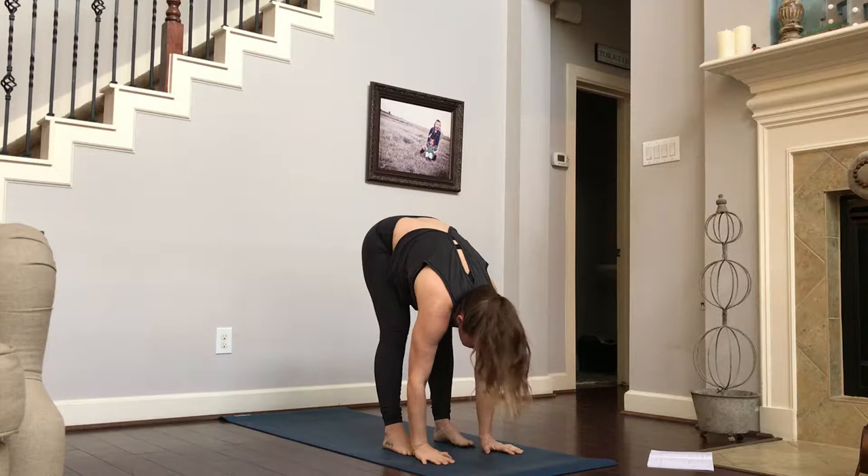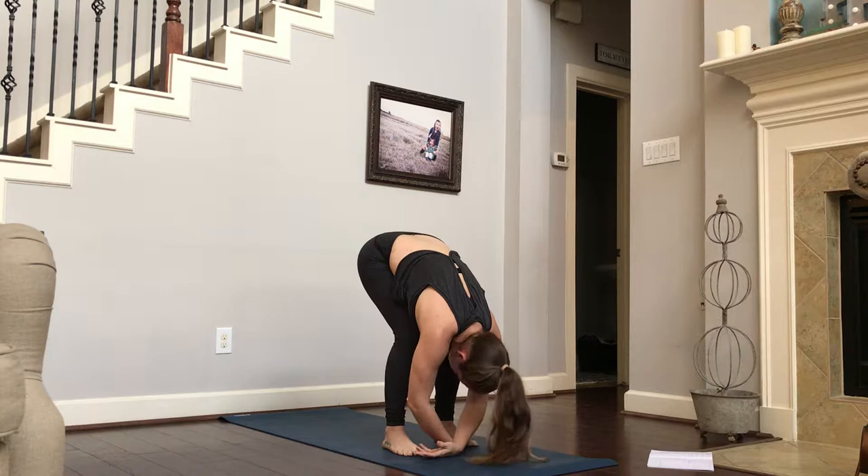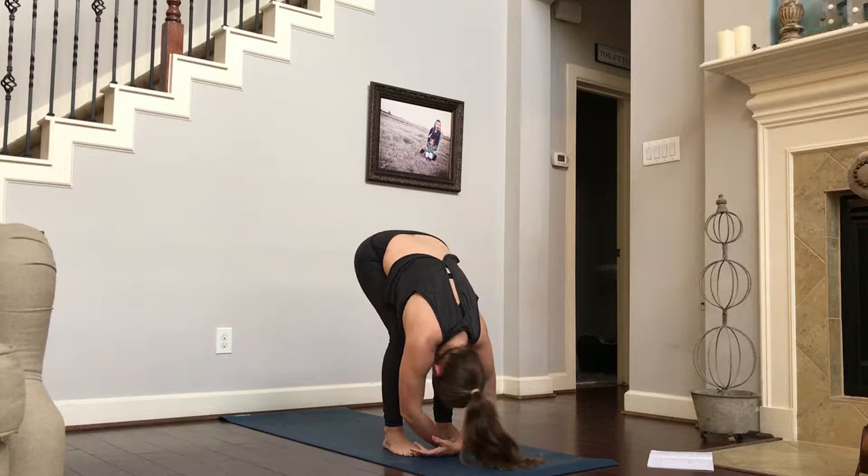That is so intense. So let's fold forward. Go ahead and exhale out your mouth. Big inhale, filling up your lungs. Exhale out your mouth. Let it go, just relax. Let's do that one more time out our mouth. Let it go.